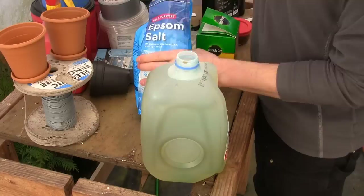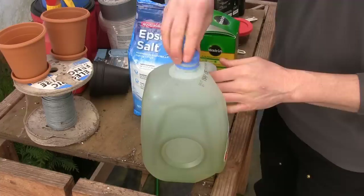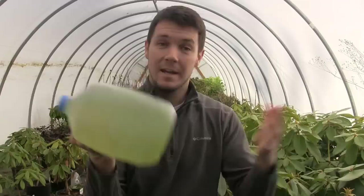That just leaves the Epsom salt. For the Epsom salt, it says right on the label: for houseplants, one teaspoon per gallon of water. So I've got my teaspoon and we dump it right in here. That's all you need. Put the cap back on, give it a good shake, and there it is — that's the secret, that's the magic formula for my houseplant fertilizer. This one gallon will last quite a while, depending on how many houseplants you have.